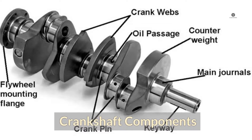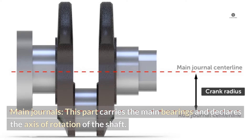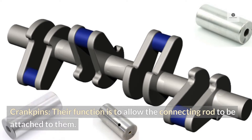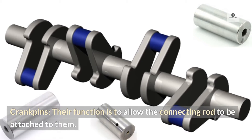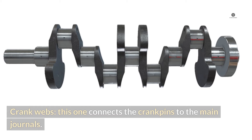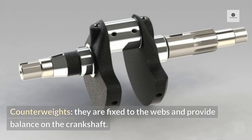Crankshaft components. Main journals: this part carries the main bearings and defines the axis of rotation of the shaft. Crank pins: their function is to allow the connecting rod to be attached to them. Crank webs: this connects the crank pins to the main journals. Counterweights: they are fixed to the webs and provide balance on the crankshaft.